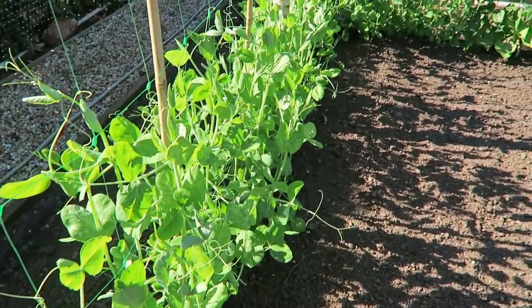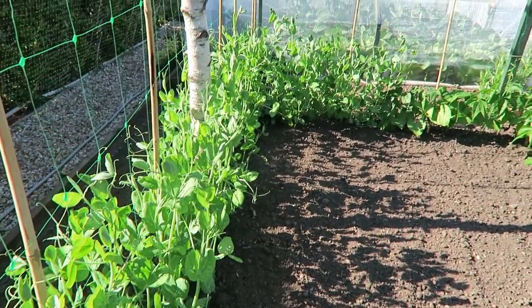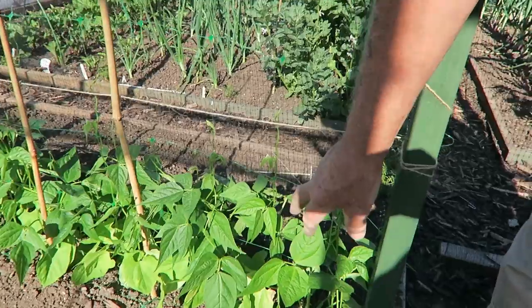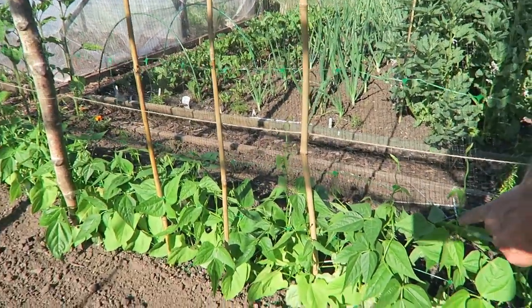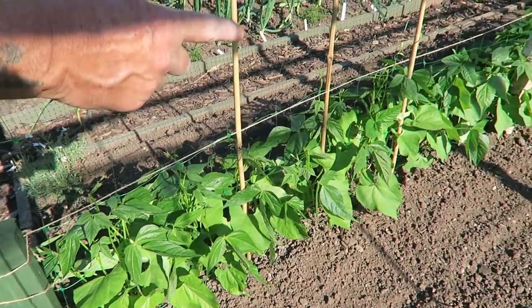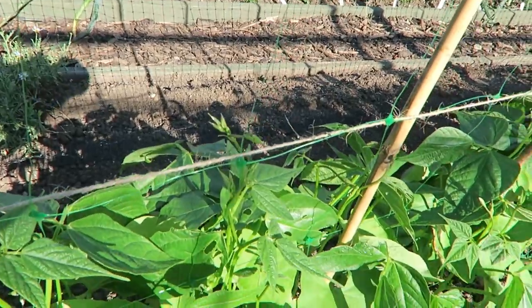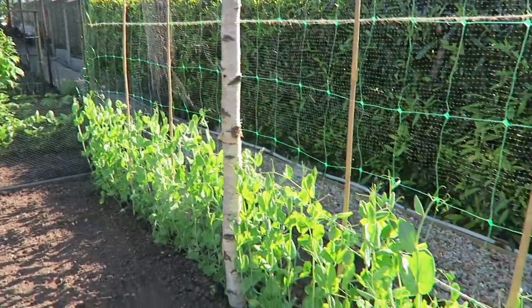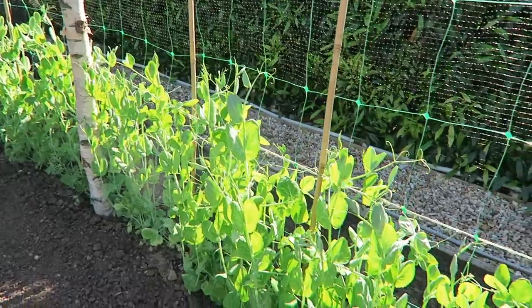Now we're inside the net cage we made for the peas and the beans. They've literally doubled in size now since we planted them. They're all latching on to the wire and the net and they're all really away now. These beans are Cobra along here and as you can see they're starting to send the runners up. The beans on this side are Borlotti beans — they're just beginning to send their runners up too. All the peas are the same this year — they're all Aldermen and they are doing rather well.